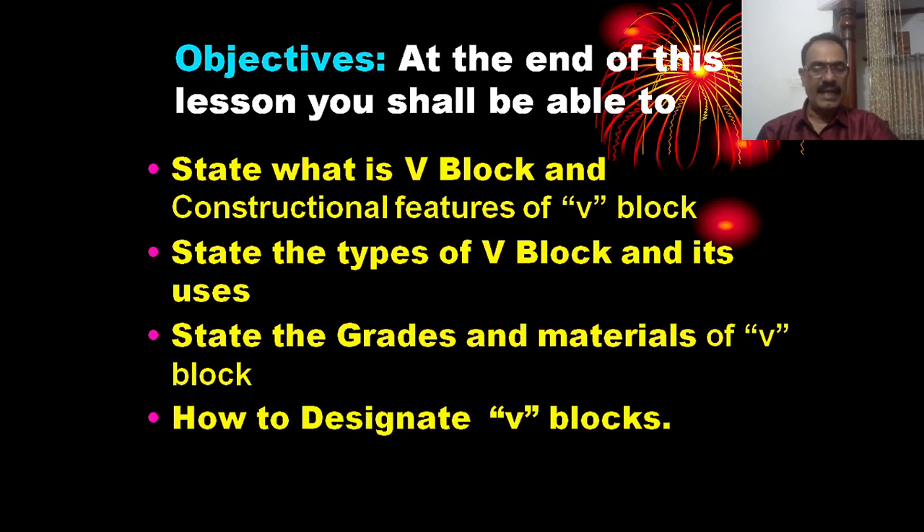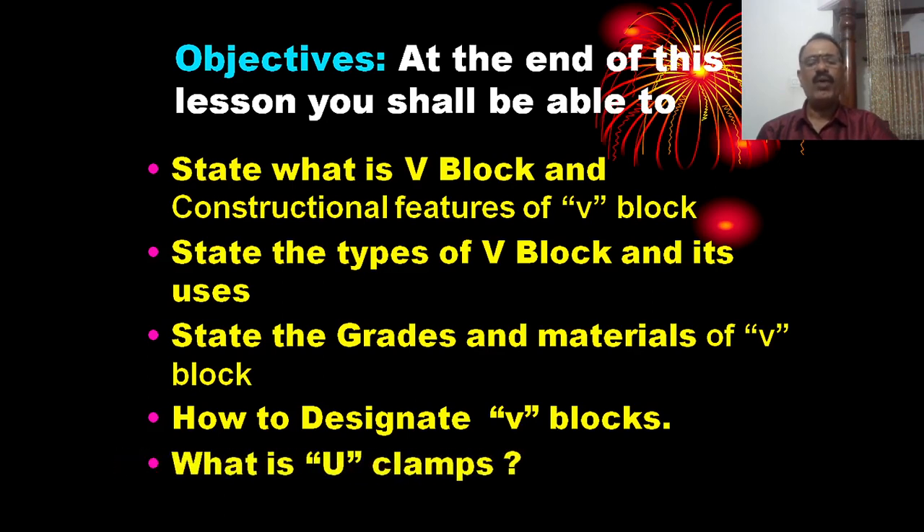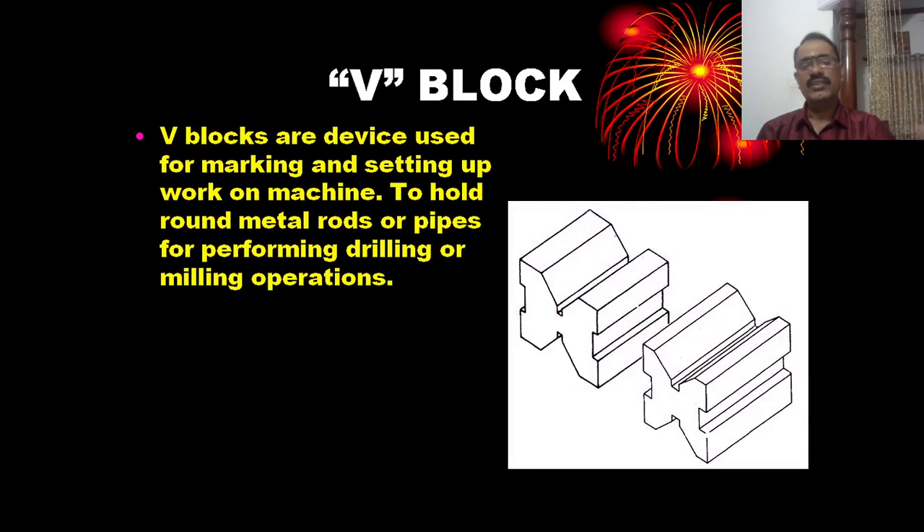How to designate a V-block? A V-block is a device used for marking and setting up work on a machine, to hold round metal rods or pipes for performing drilling or milling.